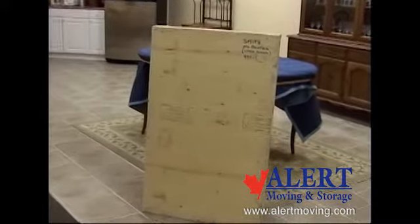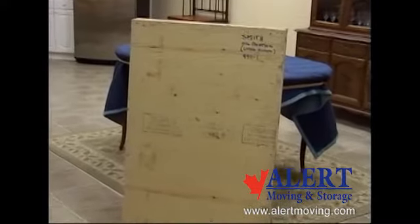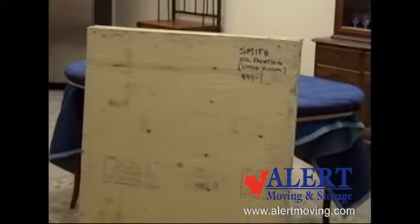With items that are larger than the size of the cartons mentioned, or that are fragile or even valuable fine art, crating will be the answer.